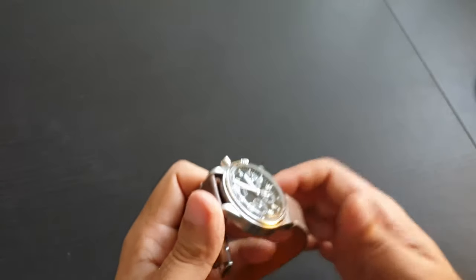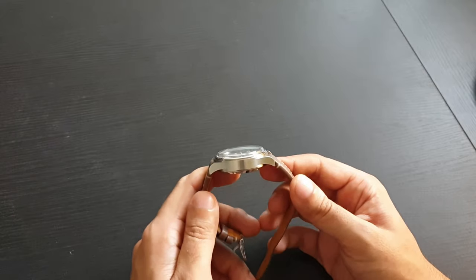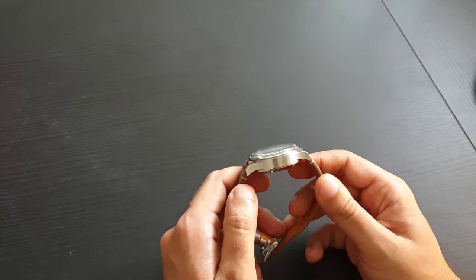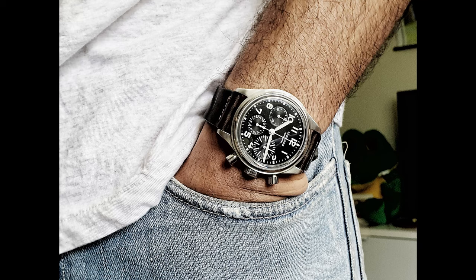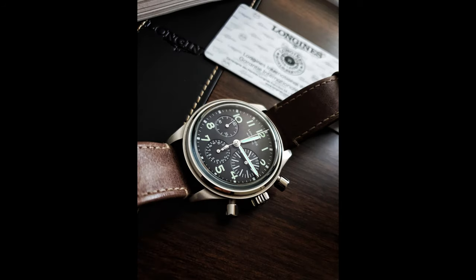However, this watch doesn't look big from somebody else's perspective. When you look at it while wearing it, it looks all right on my wrist. It's just how it is — it's a pilot's watch.